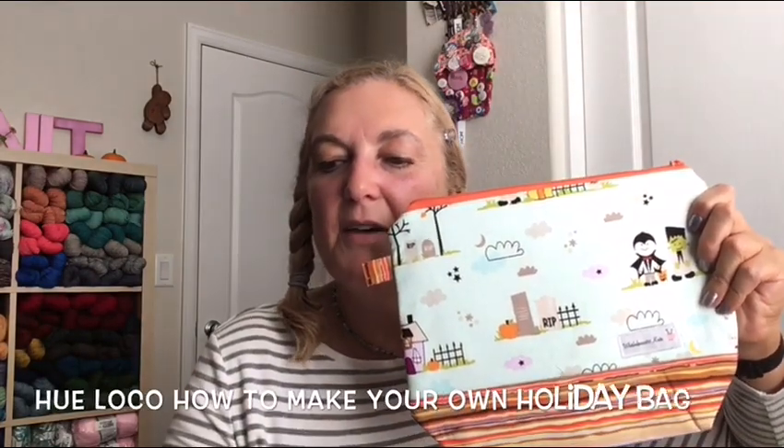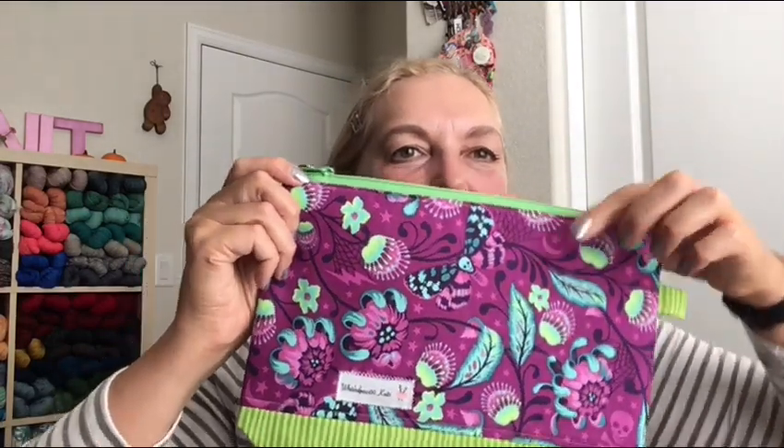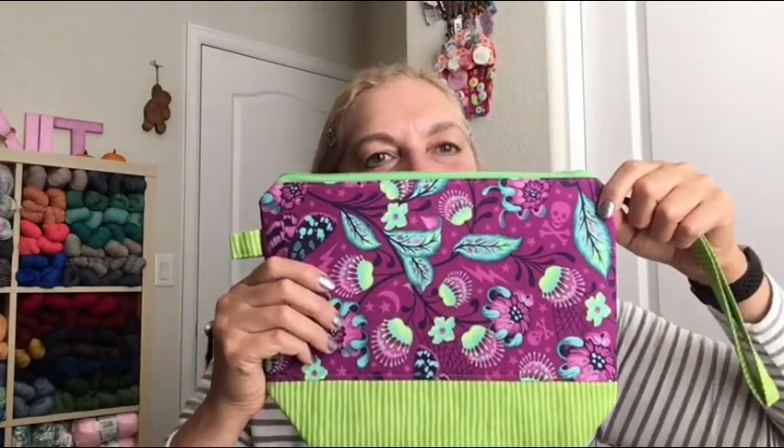I also sewed a couple of Halloween bags using a free YouTube pattern by Hugh Loco — he has a video on how to make your own holiday bag. One is fully lined with little skulls and bones fabric and says Halloween on the inside. The other also features little skulls. All the fabric came from my stash.